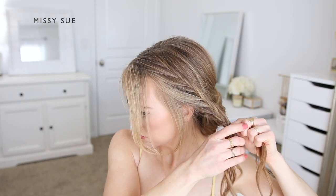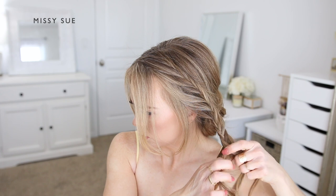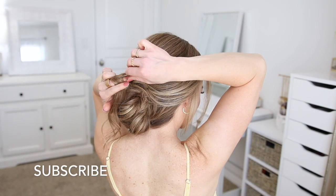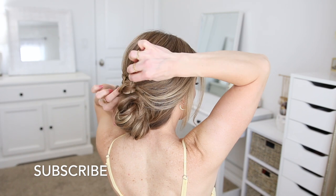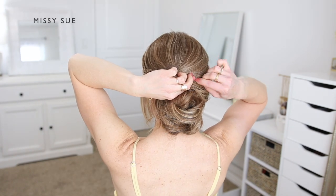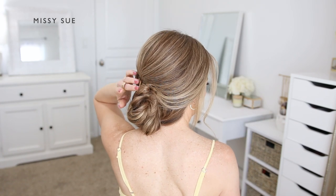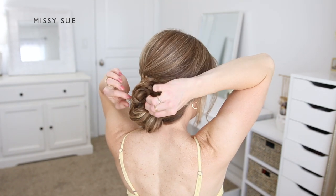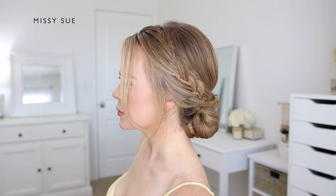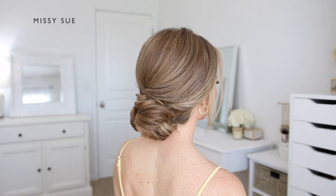Once the braid reaches far enough, I'm going to bring it around the back of my head and lay it above the top of the bun, then fold it under and pin it in place using bobby pins. I like to pin the braid from the right side and slide them underneath the hair so they don't stick out. Then I can go back over the braid and gently pull on the edges to make the braid look a little bit wider so it's easier to see, and I'll pin down any ends that are still sticking out with some bobby pins.